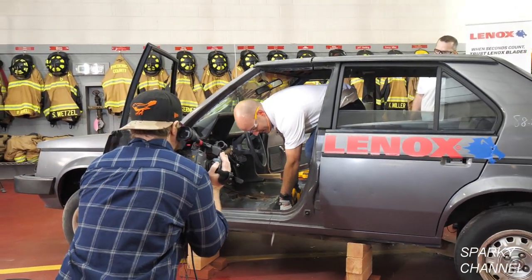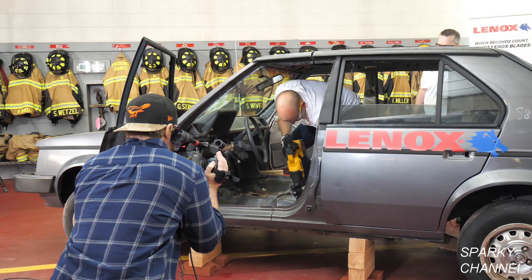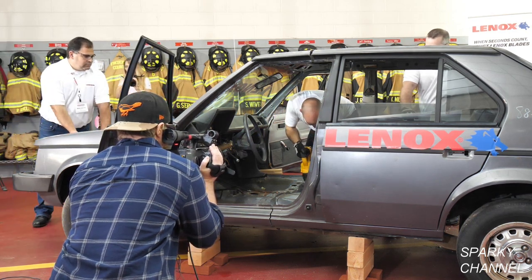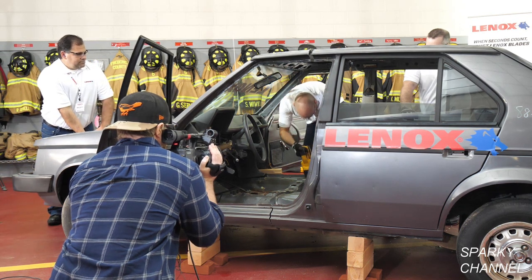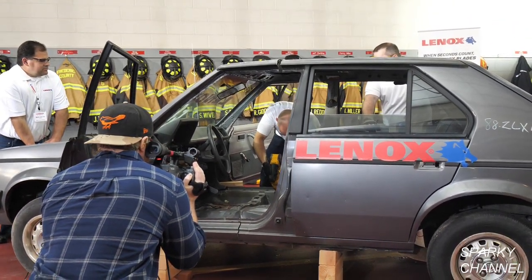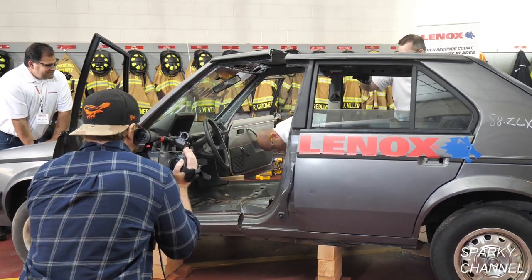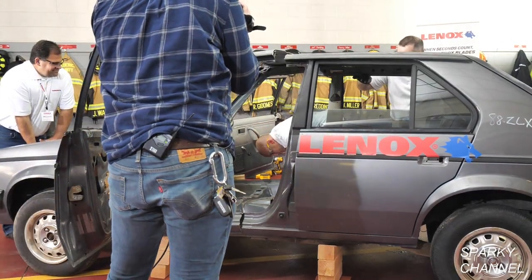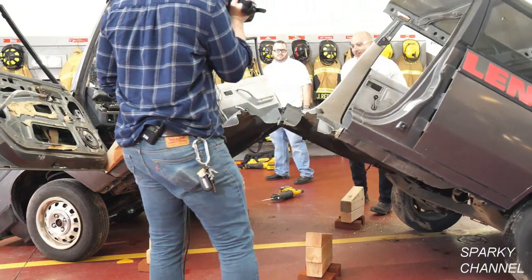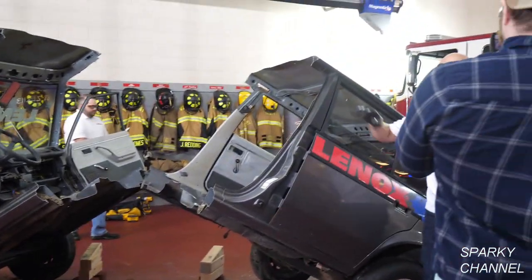Five, four, three, two, one. All right — one minute, seven seconds. And it's using the Lennox 960G to cut this Plymouth in half.